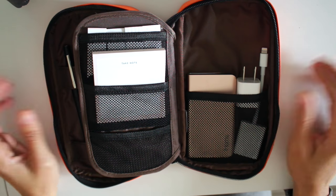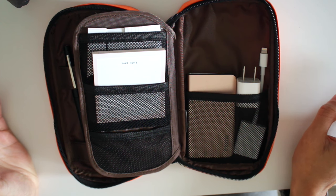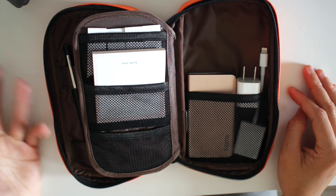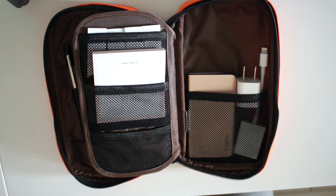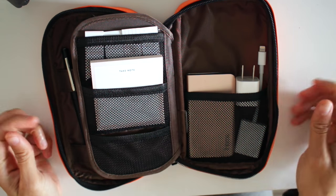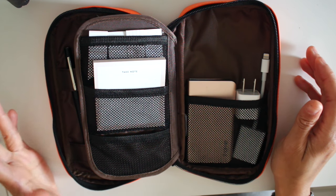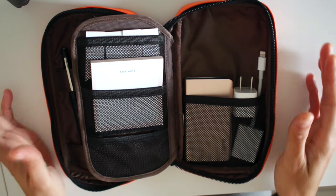My first impression is that it's a really well-made bag and kind of unique compared to what else is out there. I like that you can put more than just pens. In other pen cases like the Kipling you can put some stuff at the bottom, but the Kipling is actually a pretty huge bag compared to this one. This one is very compact, very small, and easy to carry with you.